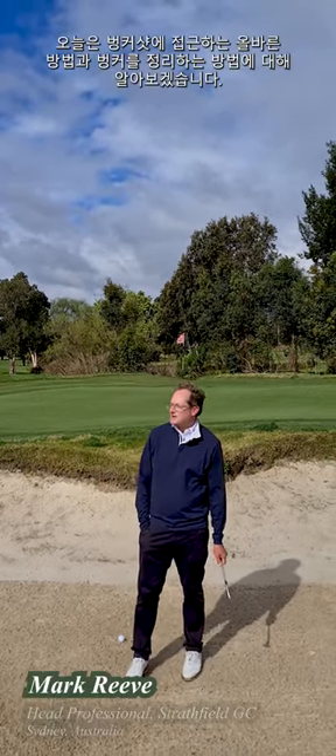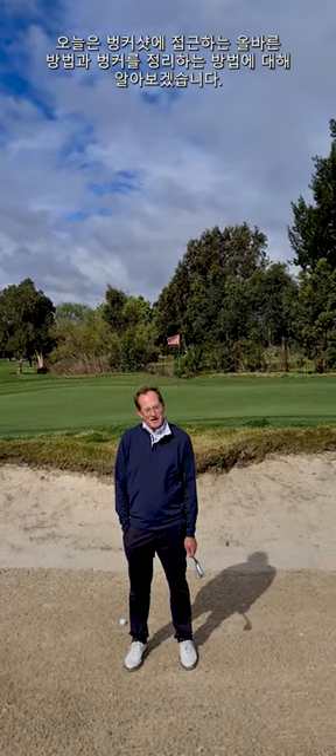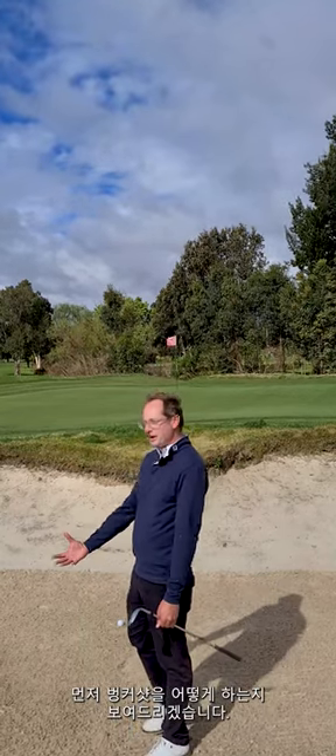Welcome to Strathfield Golf Club. Today we're going to talk about the correct way to approach bunker shots and how to rake bunkers. Firstly, I'll try and demonstrate how to play the bunker shot.